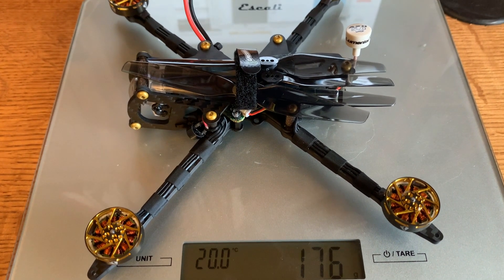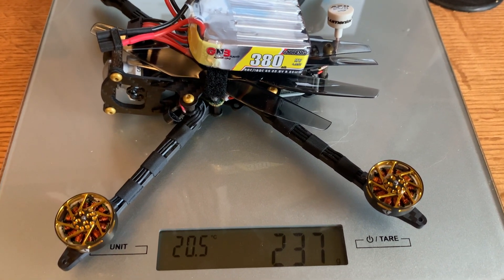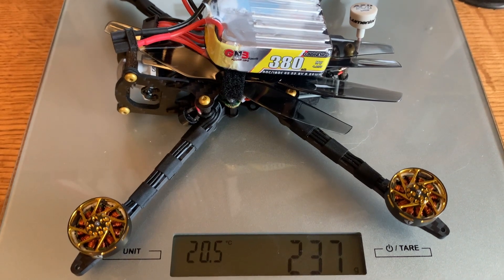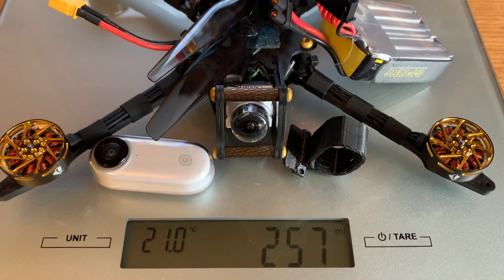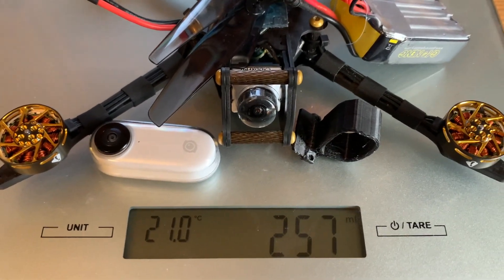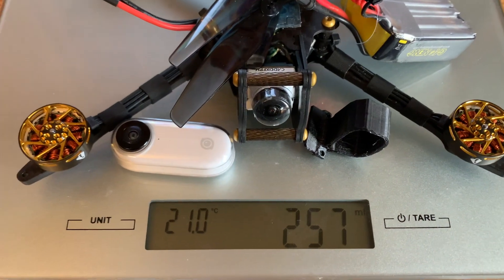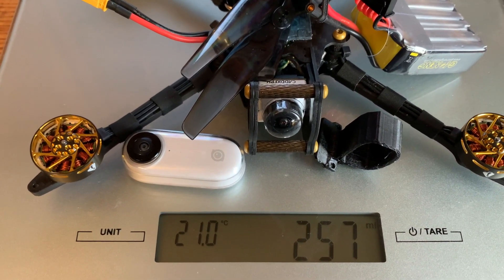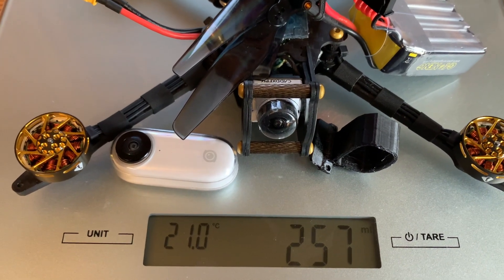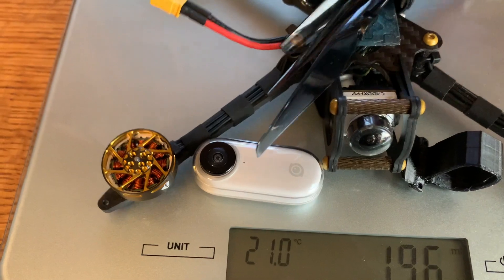The dry weight without a battery is 176 grams. With the recommended 380 milliamp hour 6S battery we're coming in at 237 grams — well below the 250 gram mark. For those wondering whether you could run an Insta360 on this, I think it puts you over with the 6S version because you'd need some sort of TPU mount. With the battery and props I'm coming in at 257 grams. Removing the bottom pads might save a couple of grams, but making up 7 grams would be difficult. I think if you want to run an Insta360, you're better off with the 4S version.